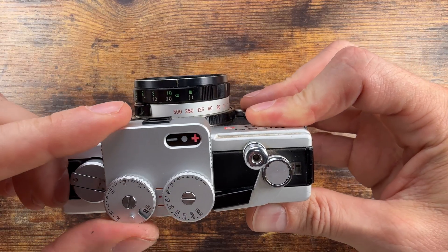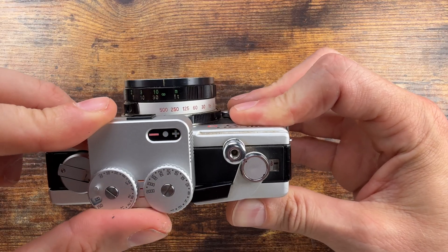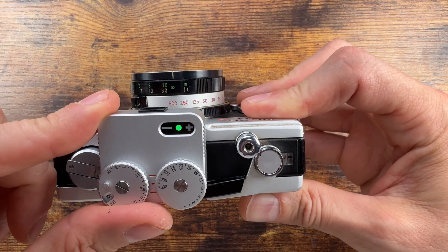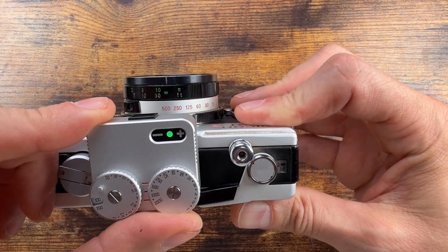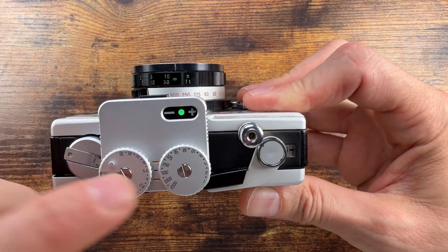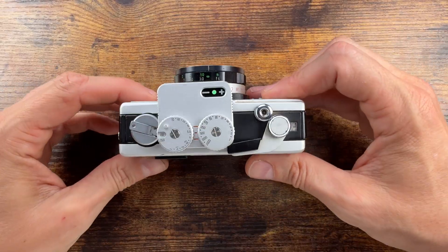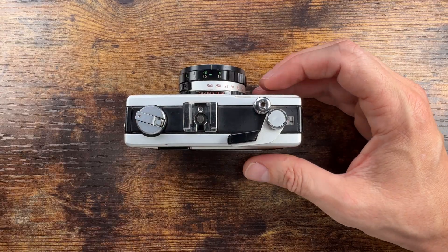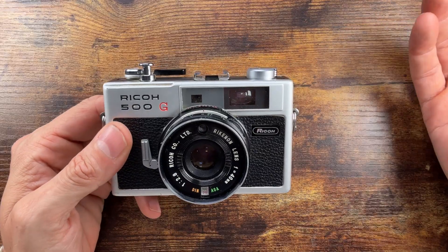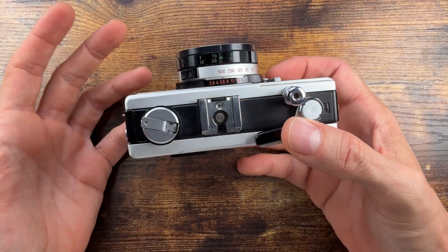I check the exposure, set it — so it's going to be f/2.8 and 1/2000th of a second. That's not going to happen because this goes up to 1/500th, so I'm just going to do 1/500th of a second — which gives me f/5.6. So you can still operate this fully mechanically. It's a leaf shutter, which allows flash sync at all speeds, and there's a hot shoe working very well.